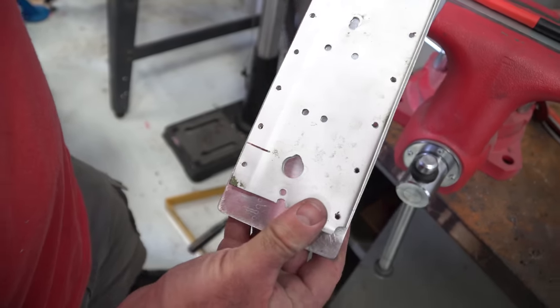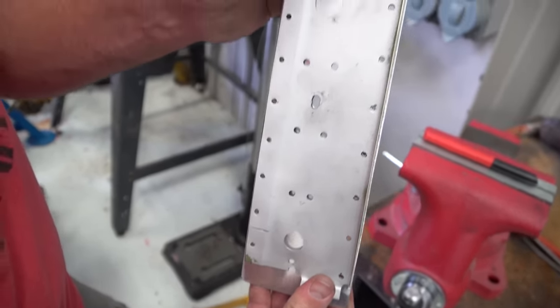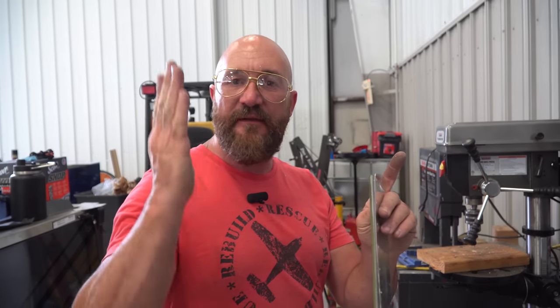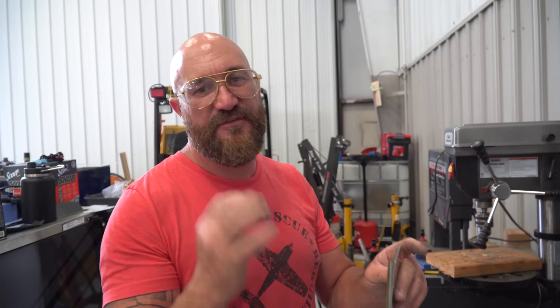That's pretty darn good. Just in case it didn't line up absolutely perfect, I drilled it one size under — so if we get one or two in and have to adjust them a little bit, we can open them up to the right size.